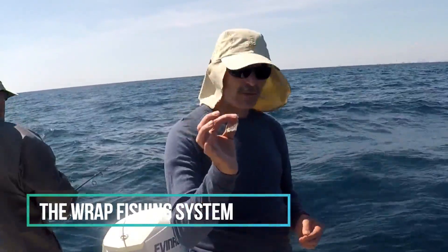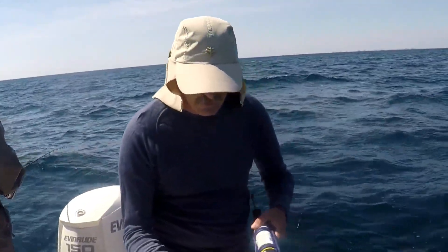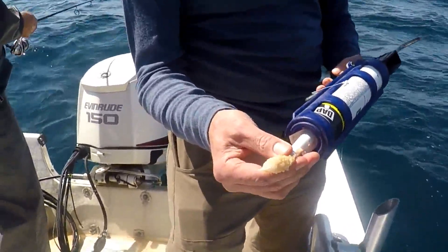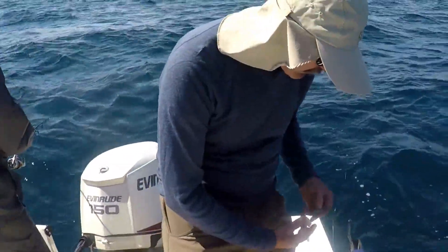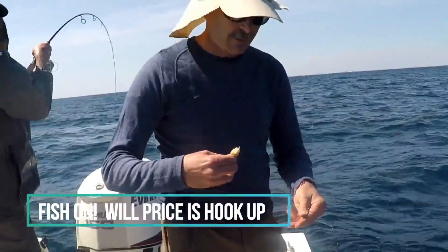But how do we keep them on the hook? Well, we keep them on the hook with the RAP fishing system. What I'm going to do is take the RAP, use the injector to fill it with this minced bait — just a little bit. Then I take the hook and close up the top of the RAP.